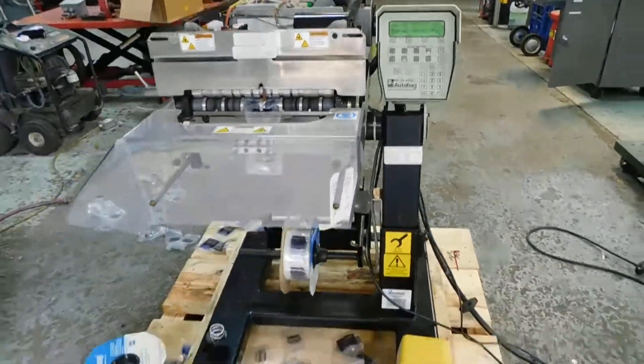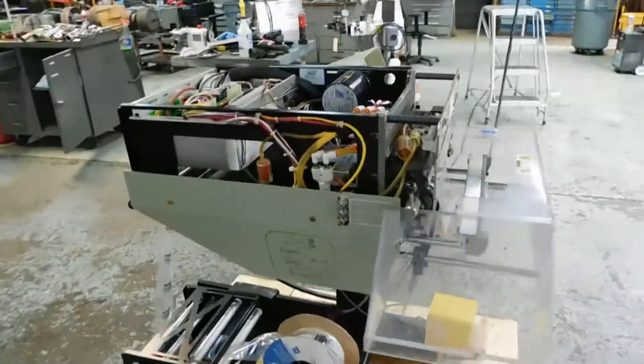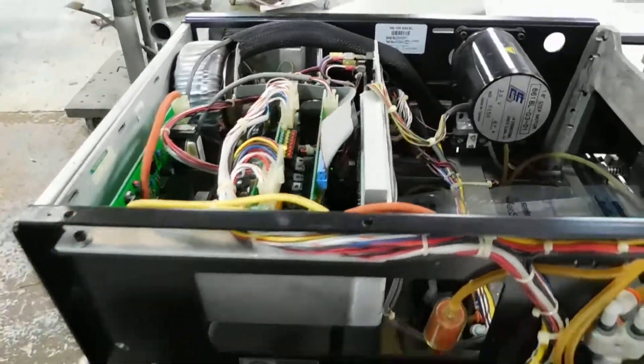Very simple controls. We have the cover off right now to thread film through — take a look inside, make sure it's working good.